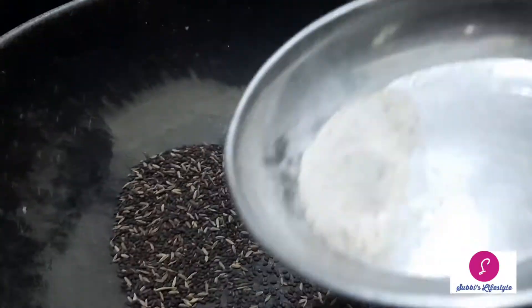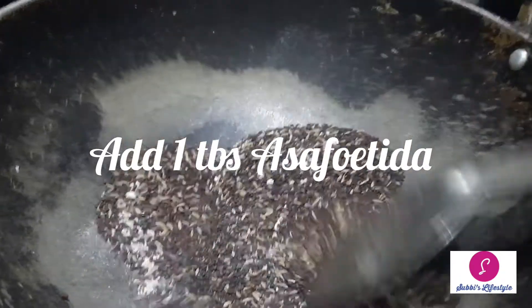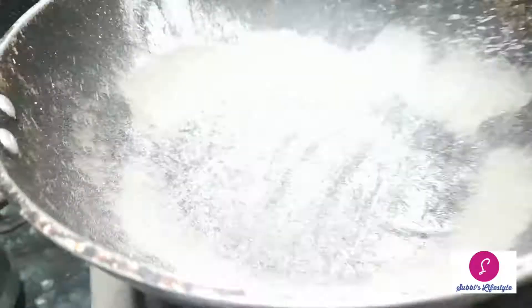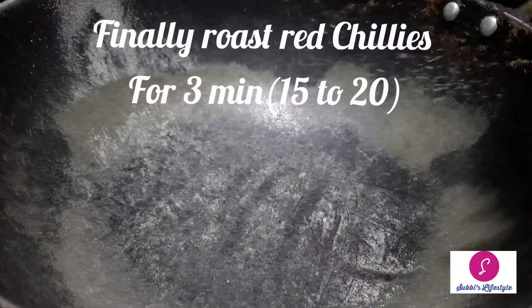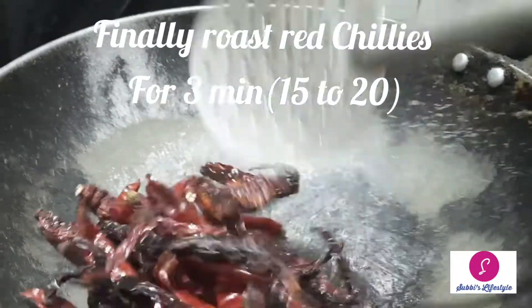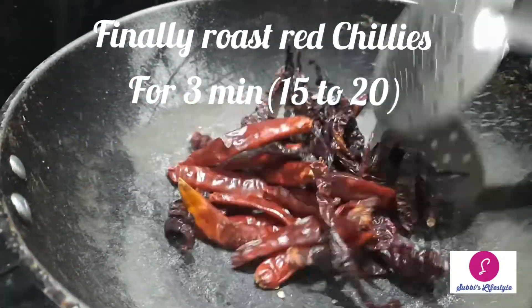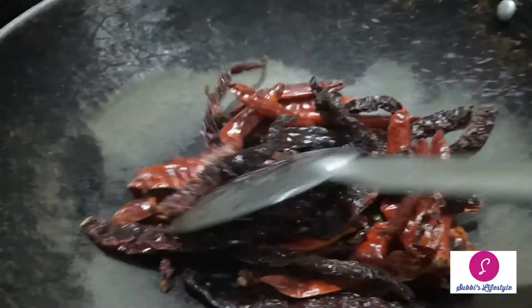Let's add 1 tablespoon of water and mix. We will add 1 tablespoon of water and make the same colour as you can see.